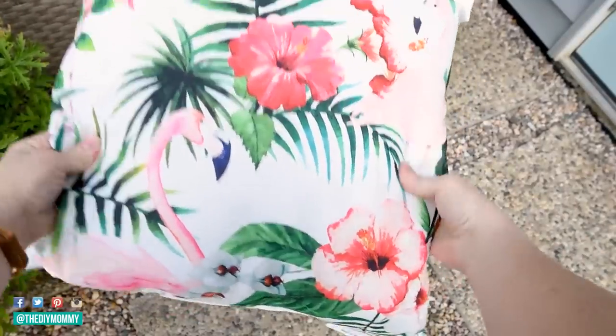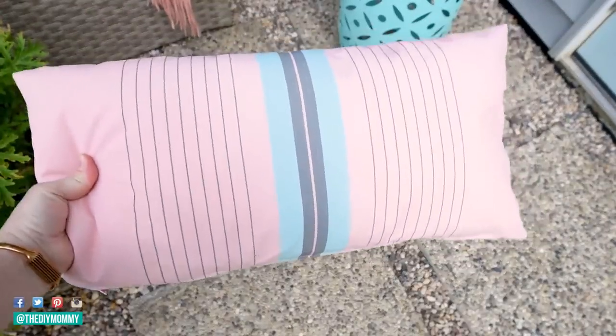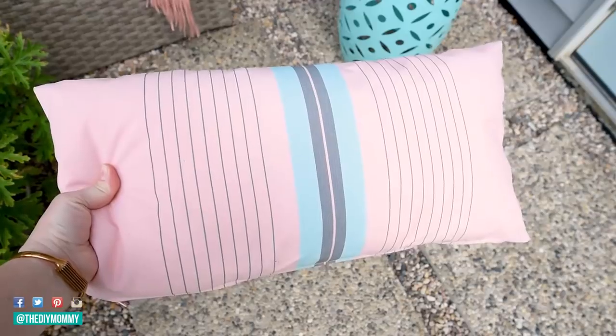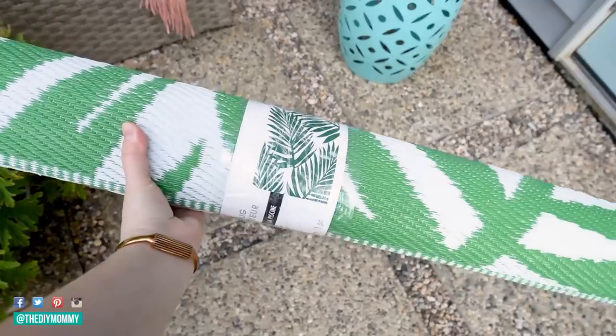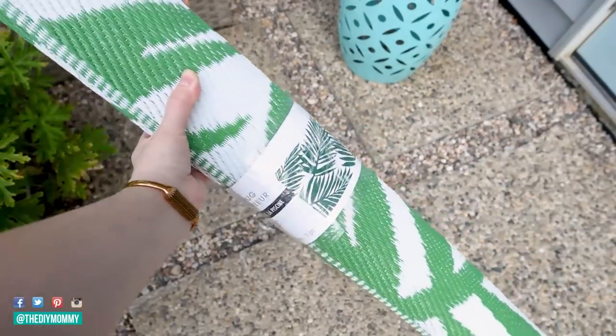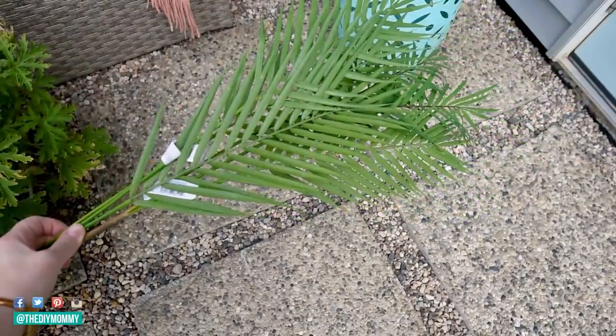I also found this pillow from Michael's with pinks and greens and a tropical theme, and this pillow from Ikea that I picked up curbside. I also found this rug from Michael's — it was part of the buy one get one free sale, so I got the drum side table and the rug for free. I love the palms on it. I also got these faux palm fronds from Michael's as well.